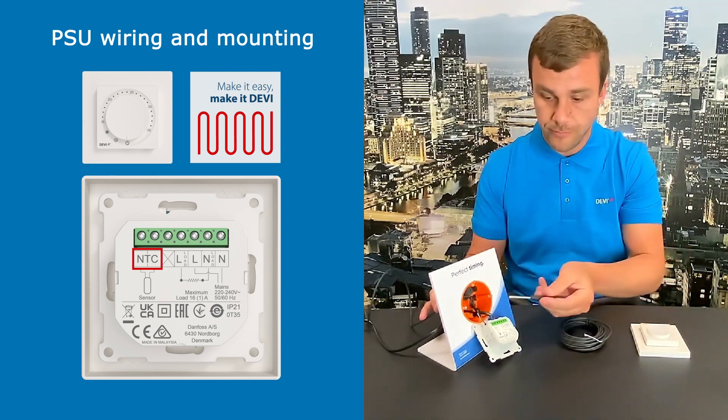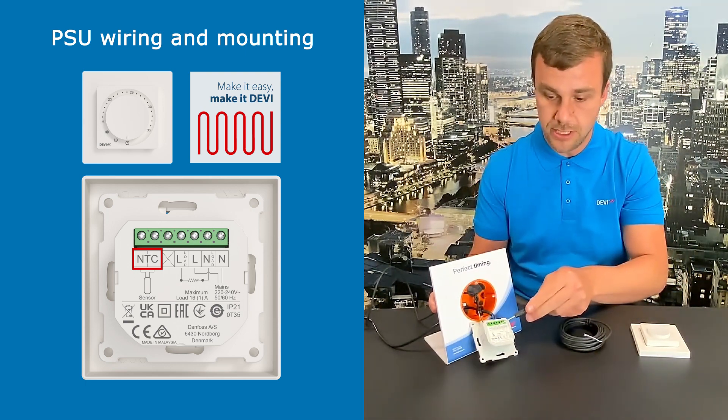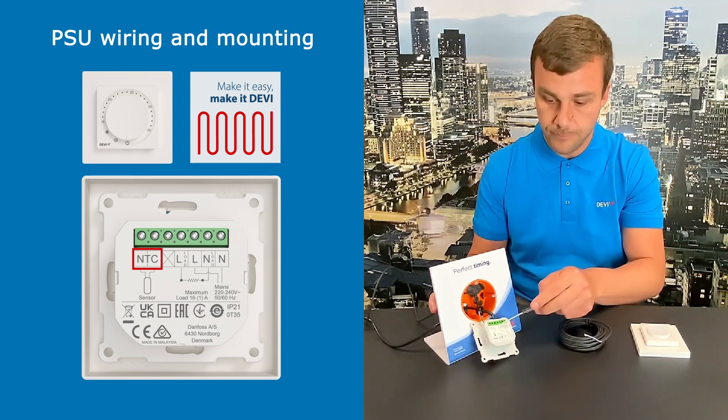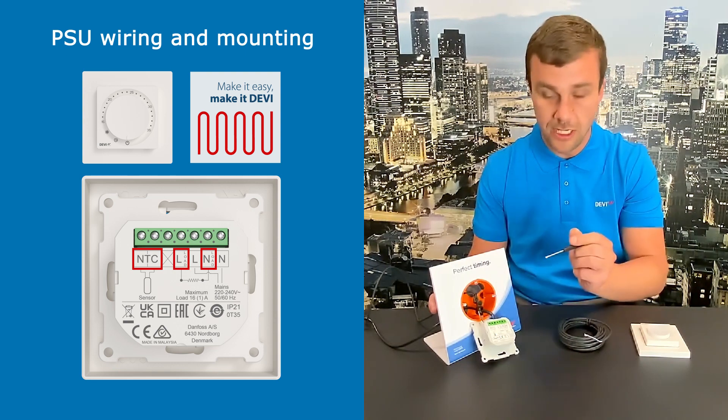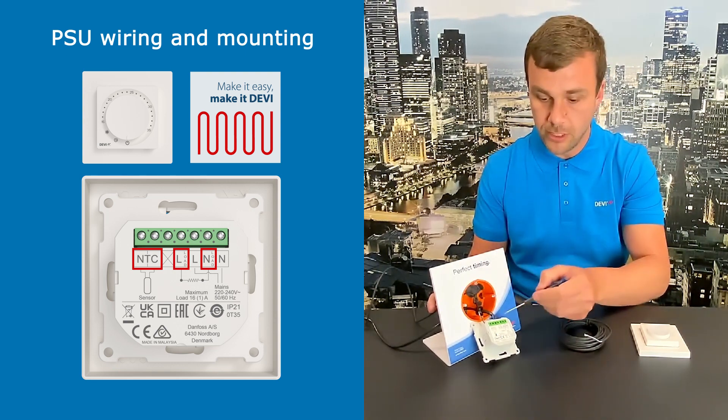The mounting is as follows: the NTC sensor goes into the NTC entrance on the thermostat. Then you have the line and neutral for the load — these are two alternating terminals where the heating mat or heating element would connect.